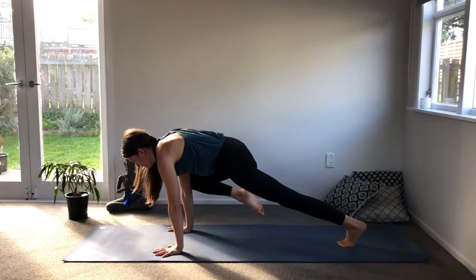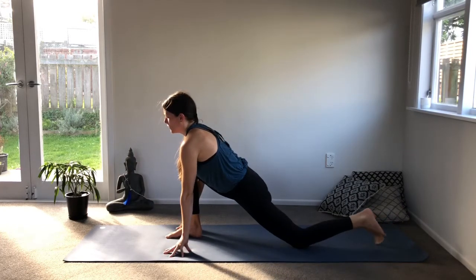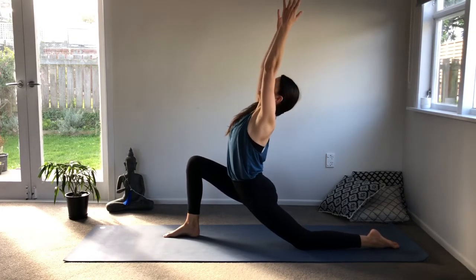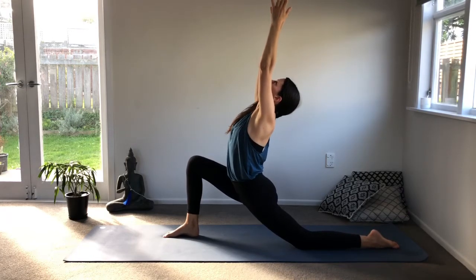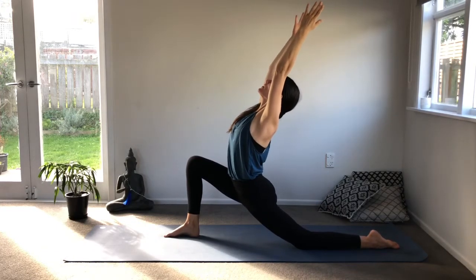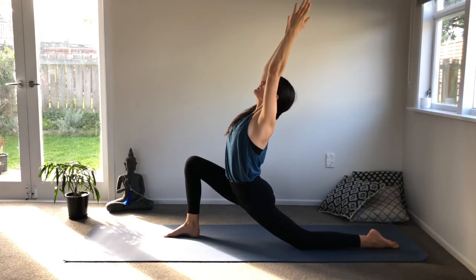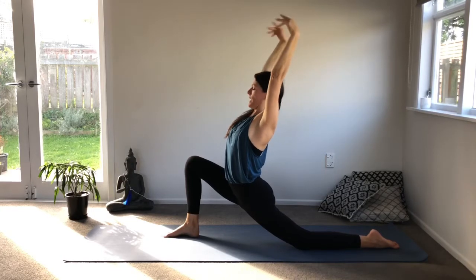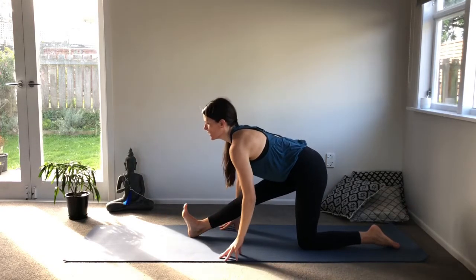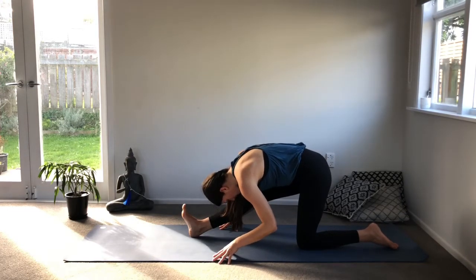Beautiful. Step the foot forward in between your hands, drop your back knee down, press the top of the foot down. Inhale, extend the arms up, look up, draw the chin back. See if you can open through the shoulders but keep sinking the hips down. Keep the lift in the pelvic floor, keep breathing. Wonderful. Exhale, look down, press your hands to the floor and come onto the heel, pull the toes toward yourself and bow over, keeping your hips square.